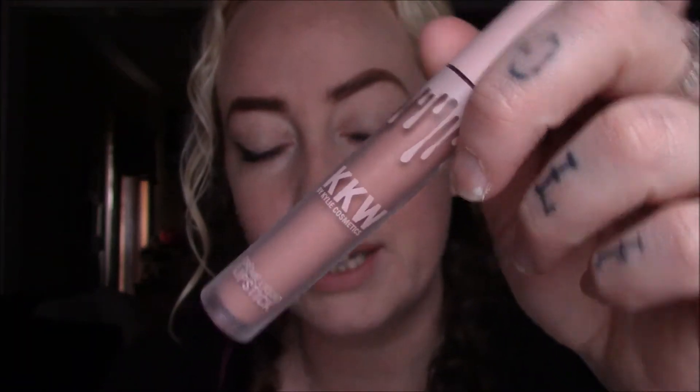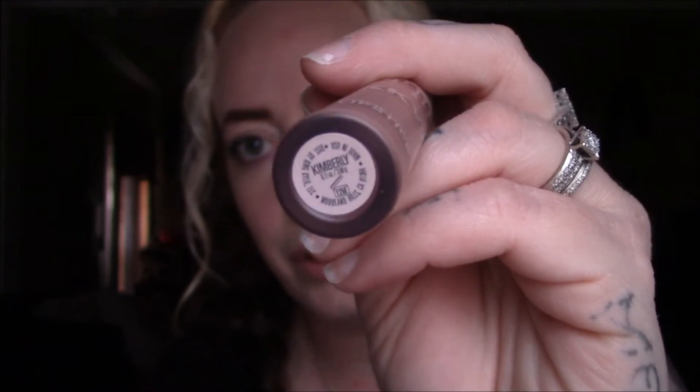If you guys are wondering what is on my lips, I am wearing just the Kim Kardashian West Kimberly. Super gorgeous color. I have not worn this line in a minute so I decided why not wear it today — and excuse my hair, I just got out of the shower.